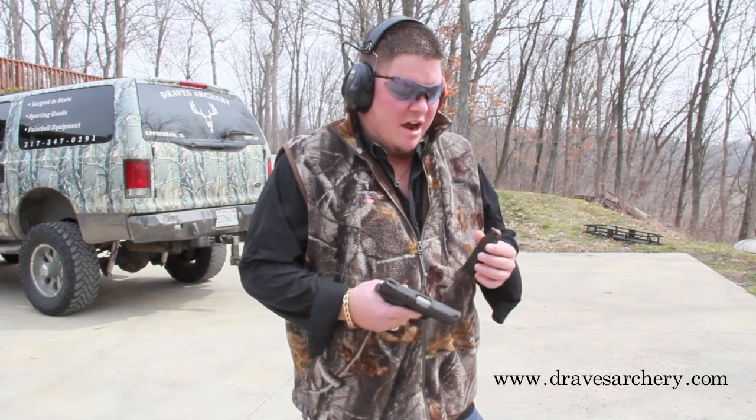Welcome to Draves Archery, dravesarchery.com. What we're going to do today, guys, is we're going to shoot this gel block with some DRT, Dynamic Research Technology Ammo.